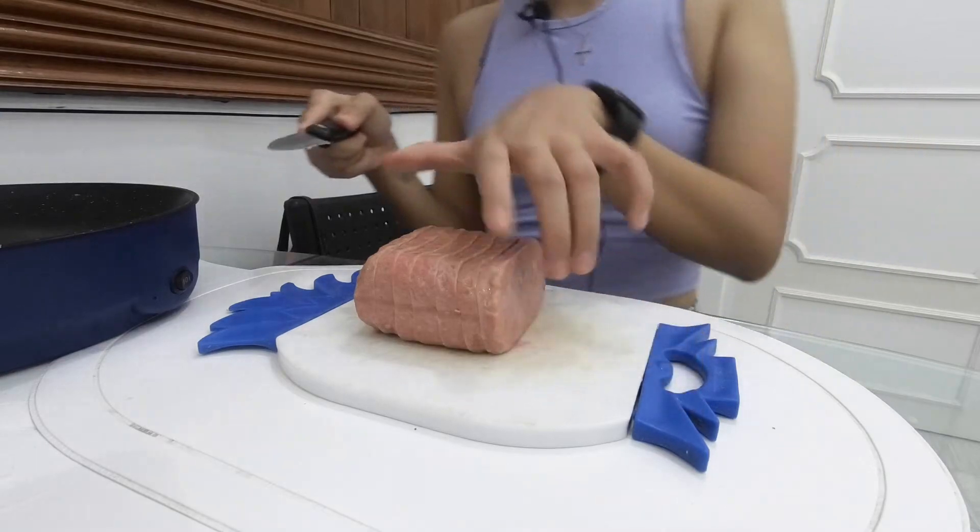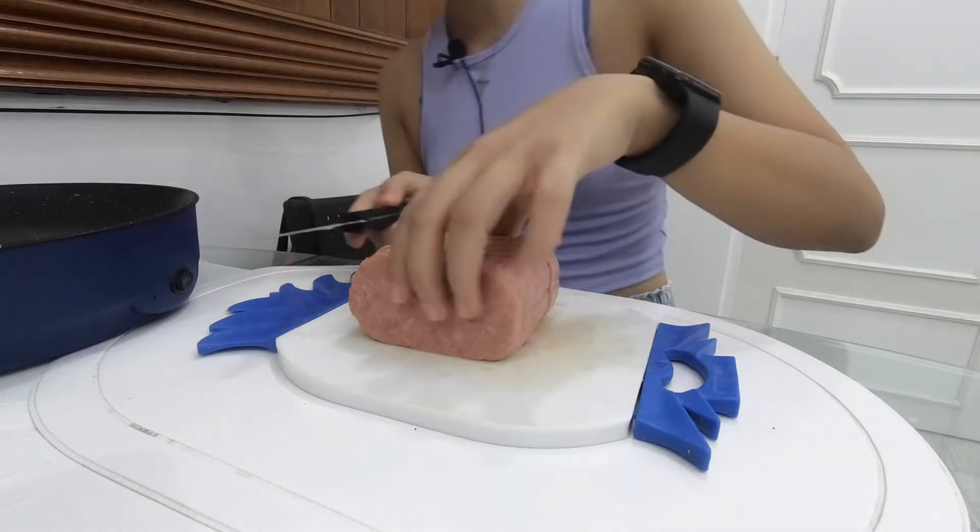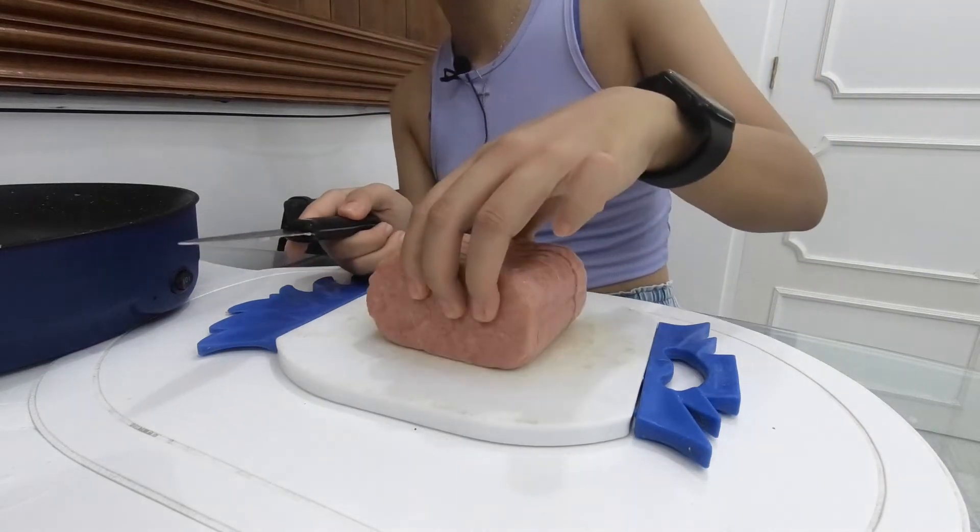Okay, I think the rice is done. Did you guys know that here in the Philippines there are three names for rice? Bigas is the one that's uncooked. There's kanin which is cooked rice, and then there's also palay which is the one that's still in the field. I think that's pretty interesting.